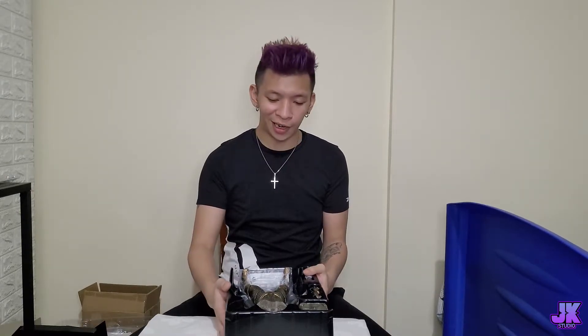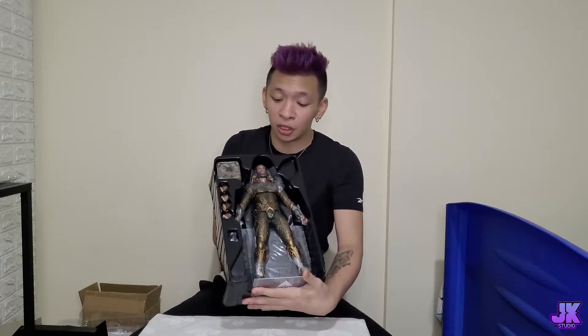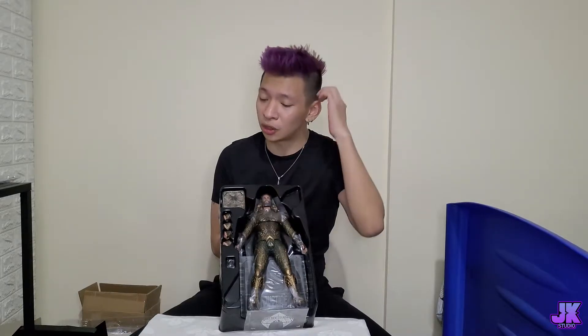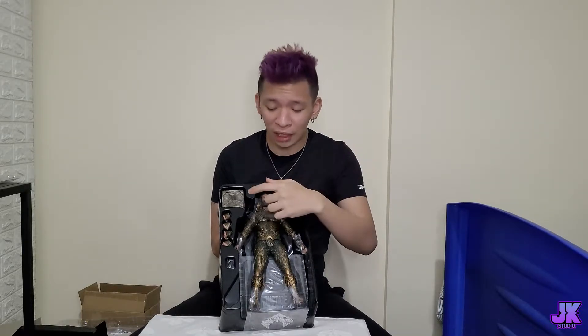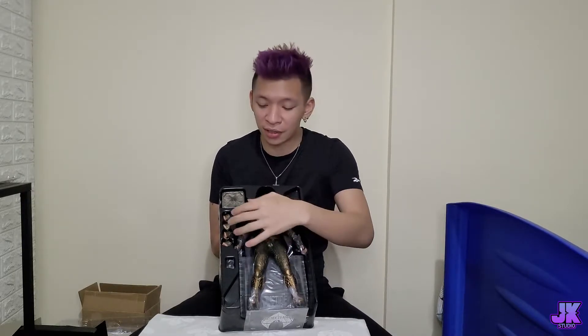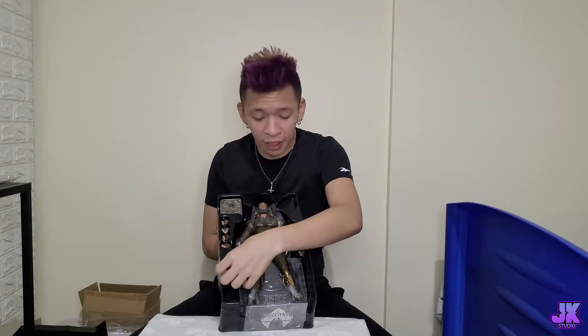We've got the macho strong boy of the underwater — that is Aquaman. This is how he looks inside the box. I'm not sure what this other part is — I think it's the cube from the Justice League movie, where they were trying to find those dimension things. He also has extra hands and fingers all attached here, along with some tiny parts I'm not entirely sure about. Let's just take out Aquaman.